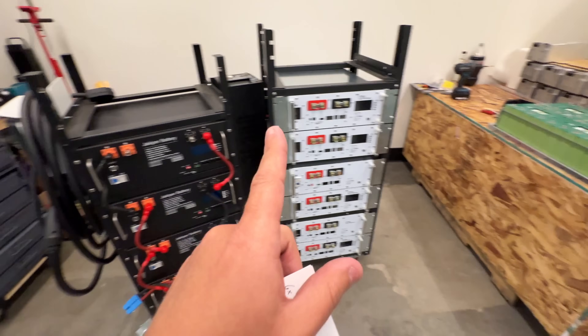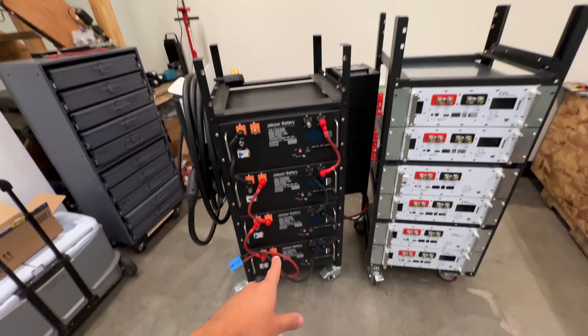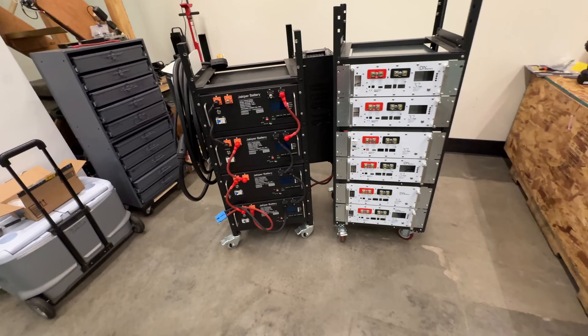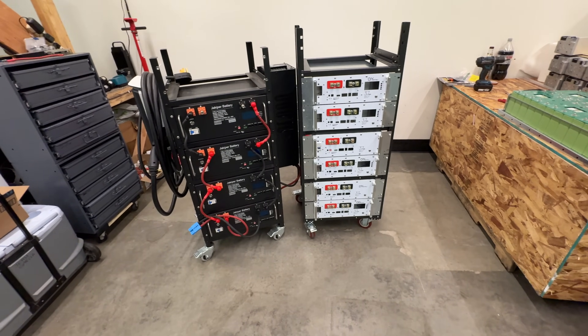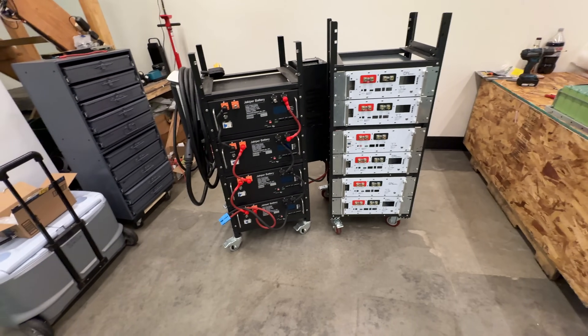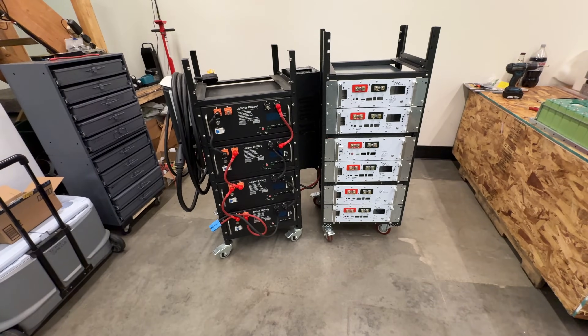So there you go — if you want to build something and save some money, the DIY route is the way to go. If you just want plug and play, Jackoper is the way to go. I will upload a video later this week where I scout the internet for the best deals and give you the cheapest price per kilowatt hour for rack-mount batteries. Stay tuned for that — we'll see you guys on the next video, bye!